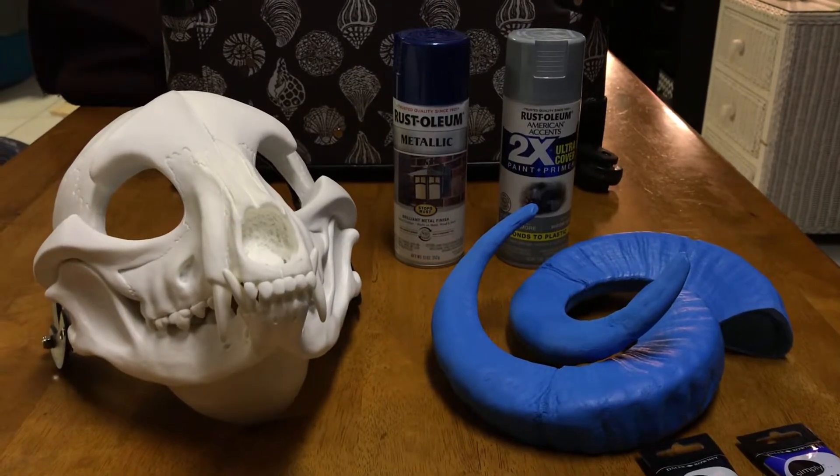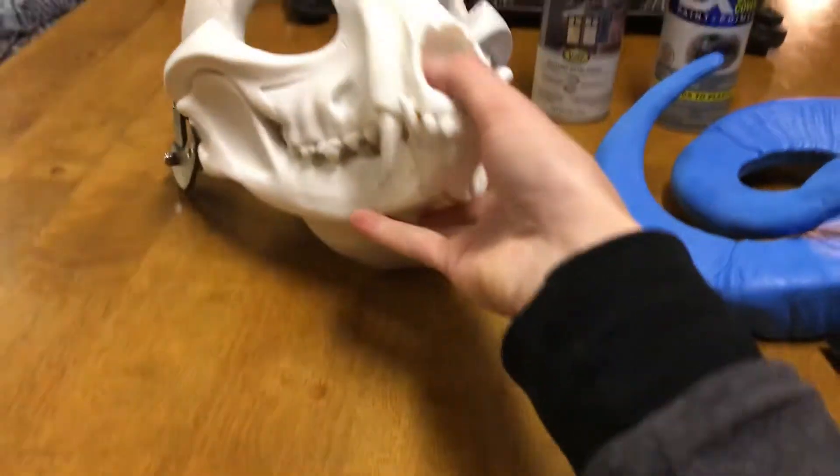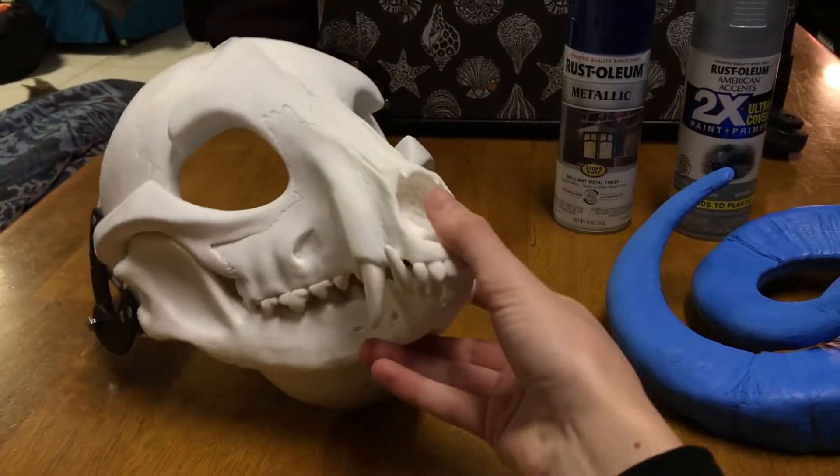Hey everybody! As many of you already have seen, maybe, I got my skull in! So I'm gonna be working on that. You'll probably see some videos of me working on this in the next couple of days or so.